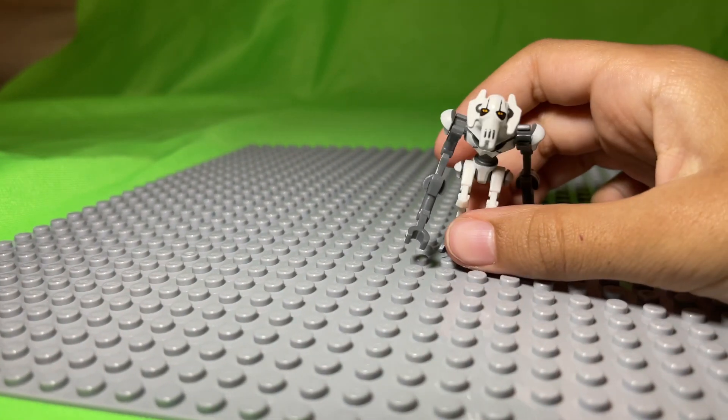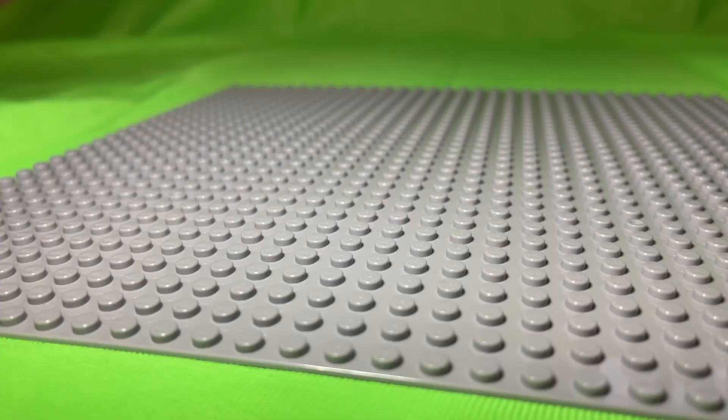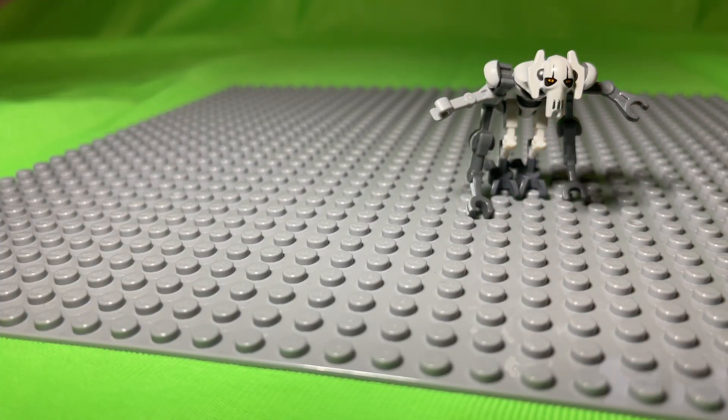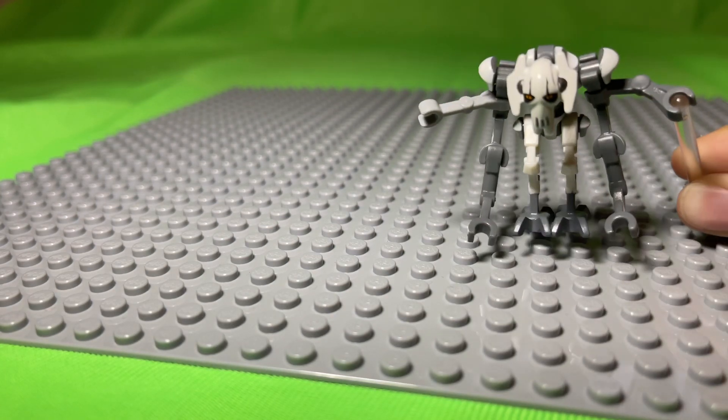Then add the extra arms under the normal arms. Then add a few extra arms just for the forearms. And this is what General Grievous should look like now.